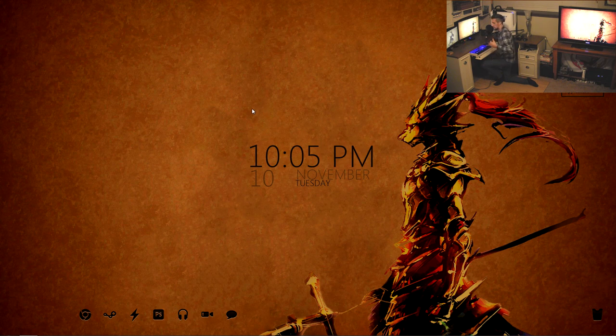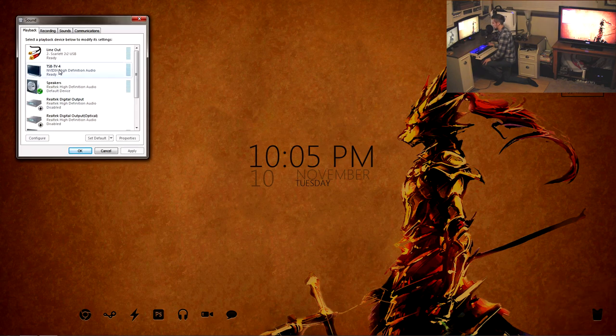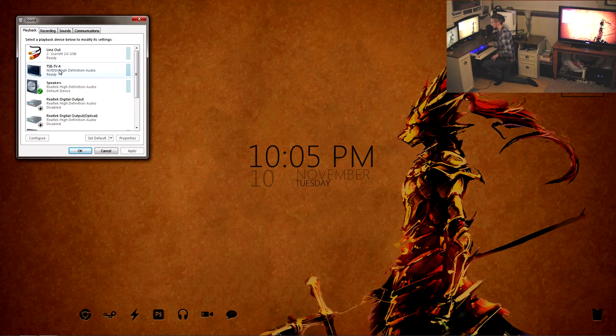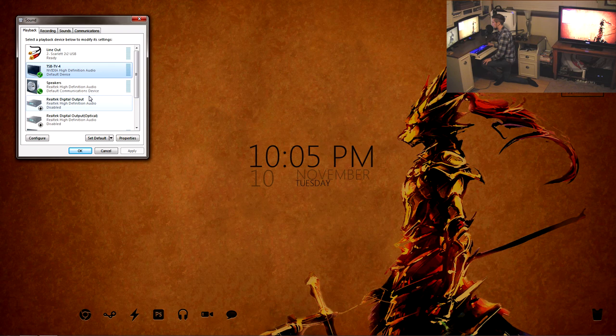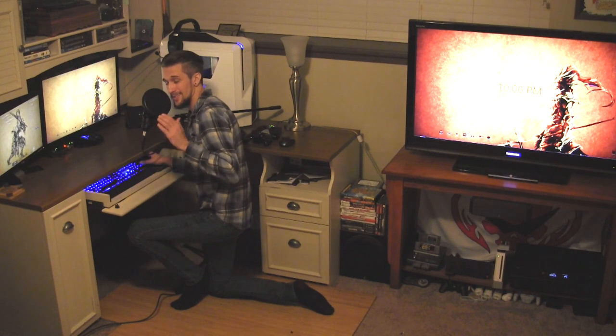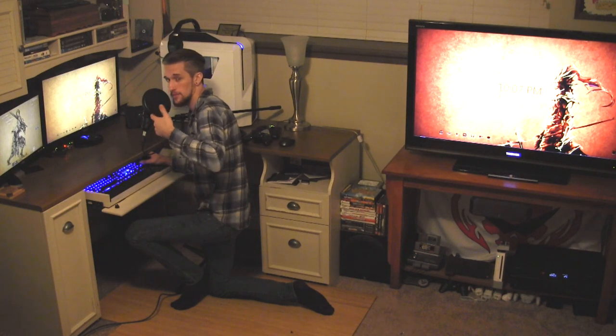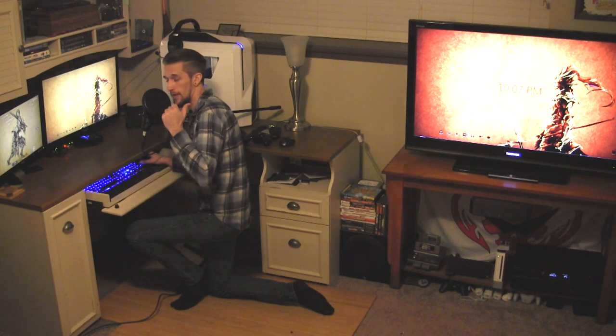The last part of the signal we need to send is the audio. To send audio, right-click the speaker icon down here, go to Playback Devices, and somewhere in there you should see your TV or audio receiver for surround sound. Right-click it, set it as the default device, hit OK, and you're done — it's as easy as that. One great thing about these settings is that every time you turn on that TV while it's still connected to your computer, it's going to automatically connect as a supported display and duplicate to it. So as soon as you set it to that input, you're good to go.